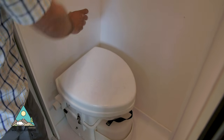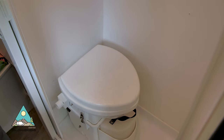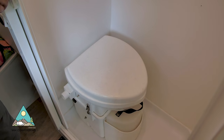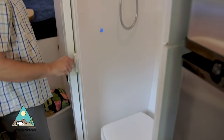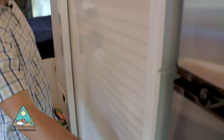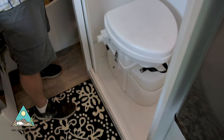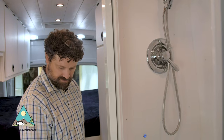The vent hose goes through the wall of the shower and down, venting out the bottom of the van. The shower door is a self-retractable Nautilus shower door, which is a great use of space — it only takes up a small amount of room, provides a little privacy, and keeps the water off the floor.